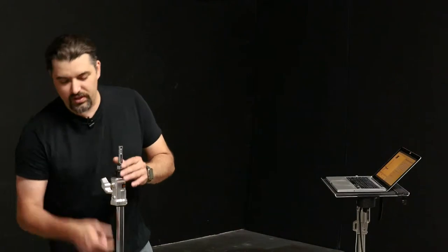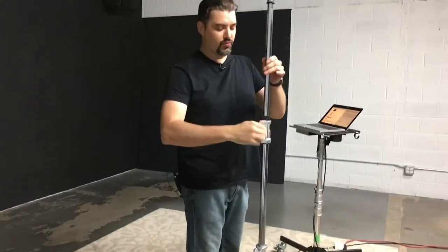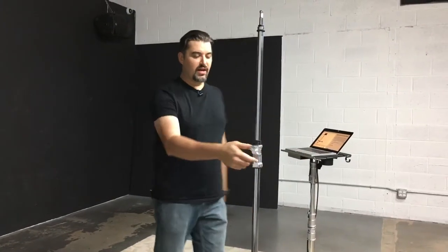What they did with this particular stand is they actually lowered it down, but they give you the ability to go pretty high for a light as well as a tether table or other accessory. I'm about 6'1" and it's pretty much right there, and you can lock them in.